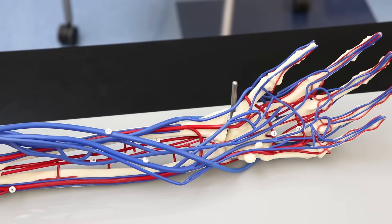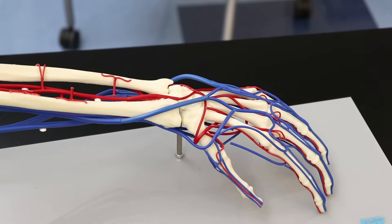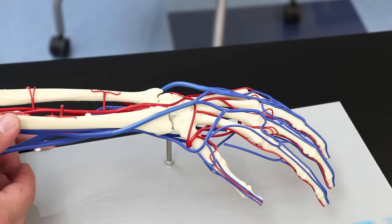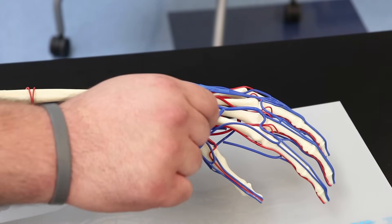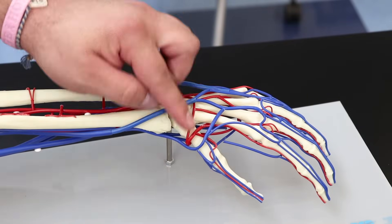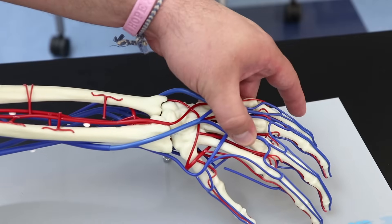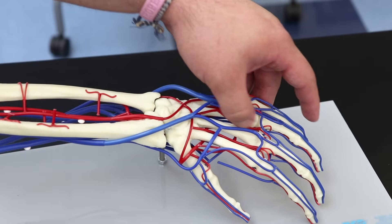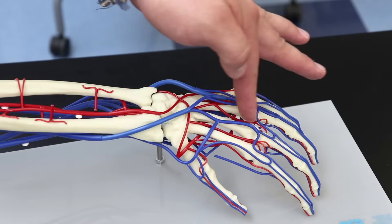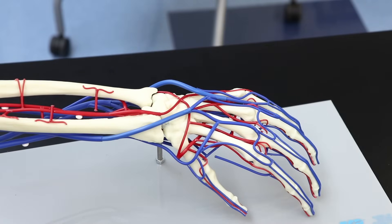Flipping the model over to see the dorsum of the hand, there are two important vessels. The first is the dorsal carpal arch, which feeds into the dorsal metacarpal arteries running between the metacarpal bones. These dorsal metacarpal arteries form an anastomosis with the proper palmar digital arteries to supply the digits.